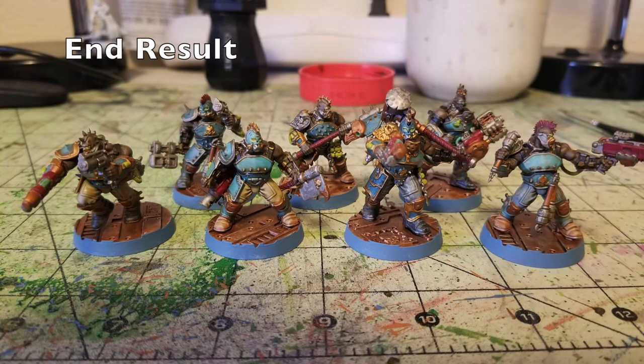This is the end result of what the Stempunks look like. As you can see, they have a beautiful tabletop finish — painted to tabletop standard. They look bright and vibrant but still a little wasted and grimy at the same time, looking like they're ready to fight it out for honor and glory in the urban hellscape of the ash wastes.